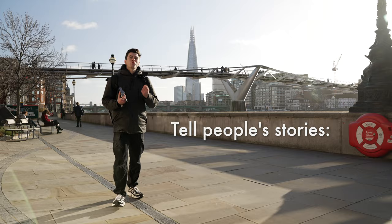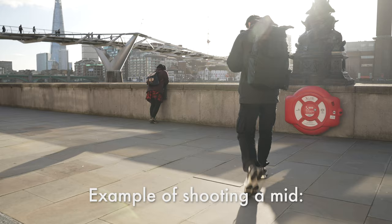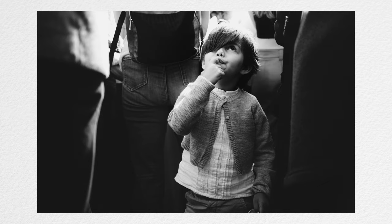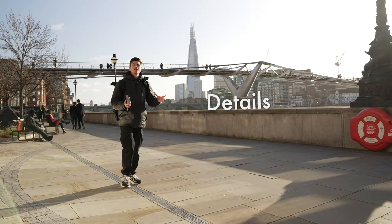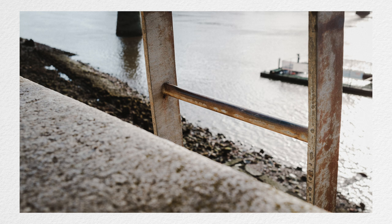We can also start shooting people's stories, and these images are typically known as mids — this is where our subject and what they're up to is the visual interest, taking up the vast proportion of the frame. And finally we've got details: the things that subjects and people interact with, which really helps to add texture to any of the stories that we're telling.